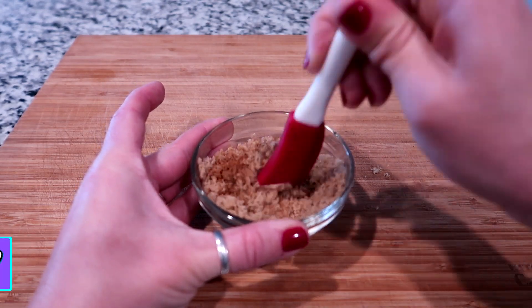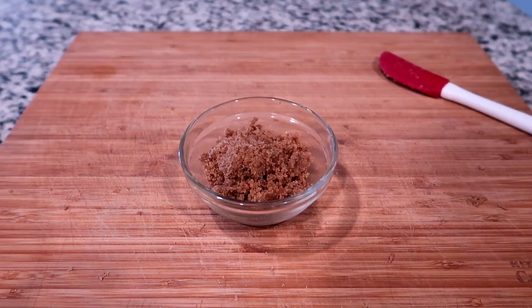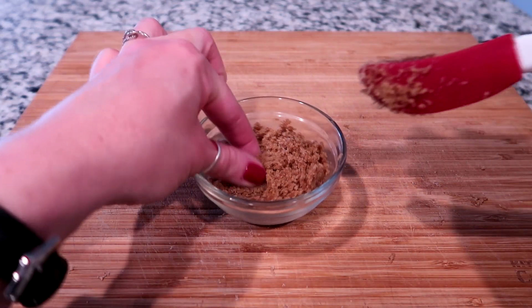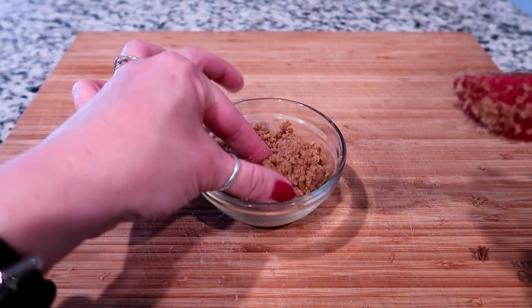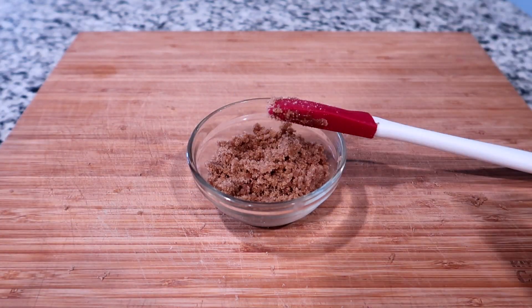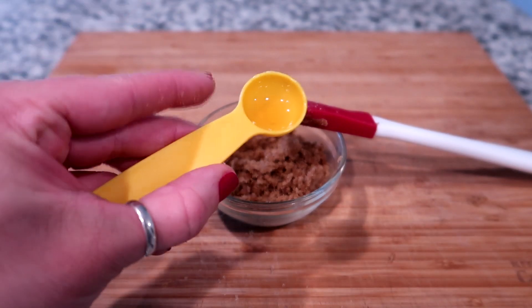This is gonna take a minute to really get all of this mixed together. So I've been mixing that around and you can see it's a little bit too dry — not really super sticky. It might be hard to see, but there's a little bit of honey left over in the bottom of the jar.